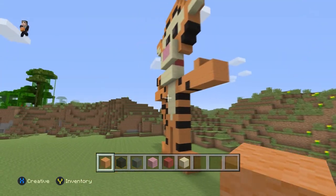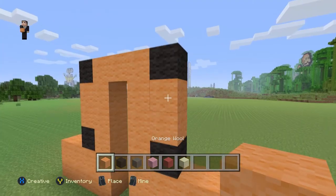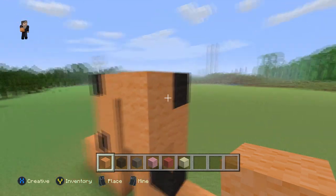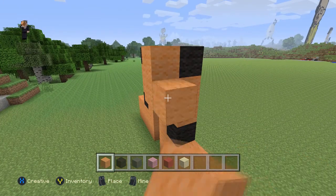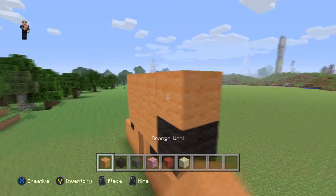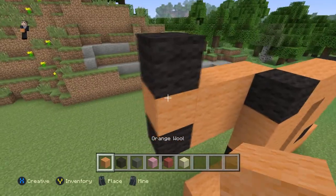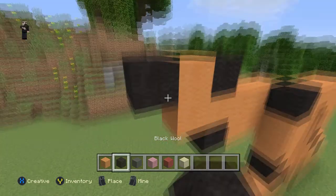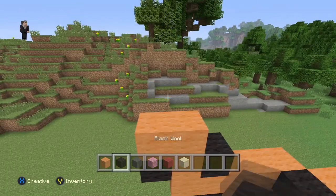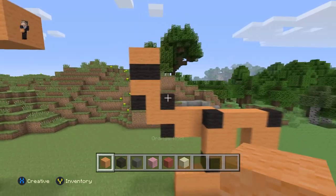Now we're going to focus on his tail all the way over there. We're going to start in the back and place two orange wools right here — one and two — and then place four. One, two, three, four. Black wool, orange wool, and then black wool, orange wool, orange wool, black wool, and then two orange wools. One, two, and then two black wools. One, two, and then two orange wools. That's that part of the tail.